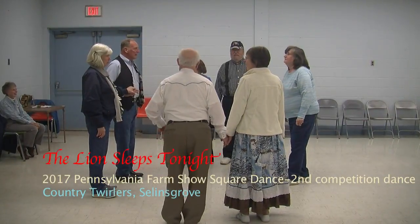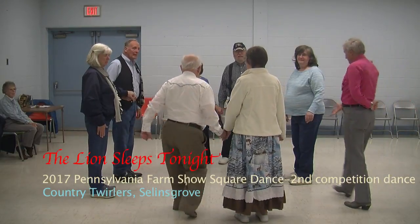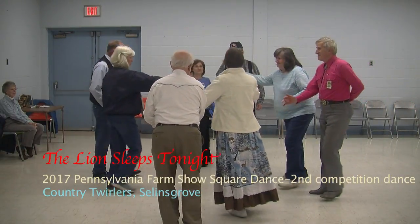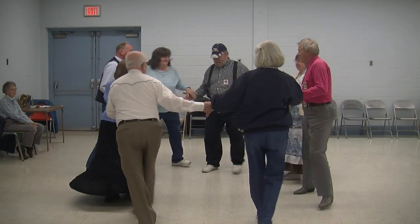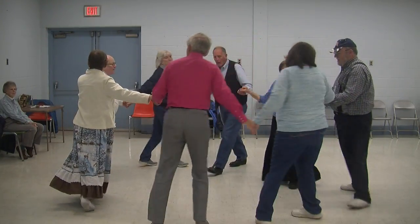We up my way. Four ladies, chain, go across that old ring now. You roll away now, your circle left for me. Four ladies, roll away, your circle left and travel.